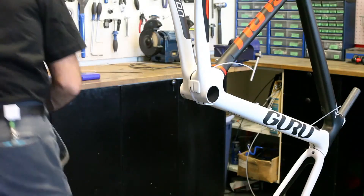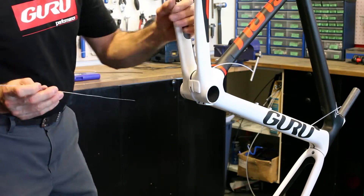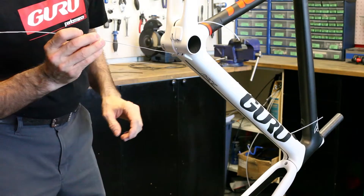So when it comes time to cable the bike, you can feed your front derailleur cable from the front of the bike until it exits where it needs to be to access the front derailleur. The rear derailleur is going to do the same thing.